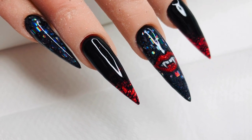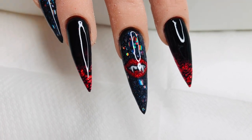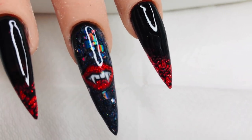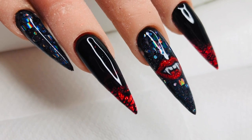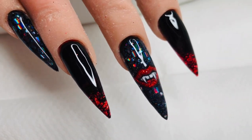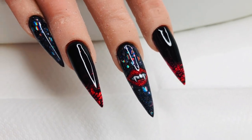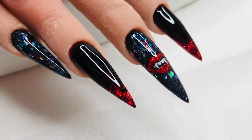Ta-da! There we go — that is our vampy nail design for Halloween. I'm not going to lie, I do struggle with Halloween designs; it's not usually my time of year like it was when I was younger. But I did enjoy doing this set and it's nice to get different colors out that I don't normally work with — blacks, reds. I'm really delighted with how they turned out and I hope you like them too. Thanks so much for watching — don't forget to hit that like and subscribe button. We've also got a giveaway running, so go check that out. Take care, bye!